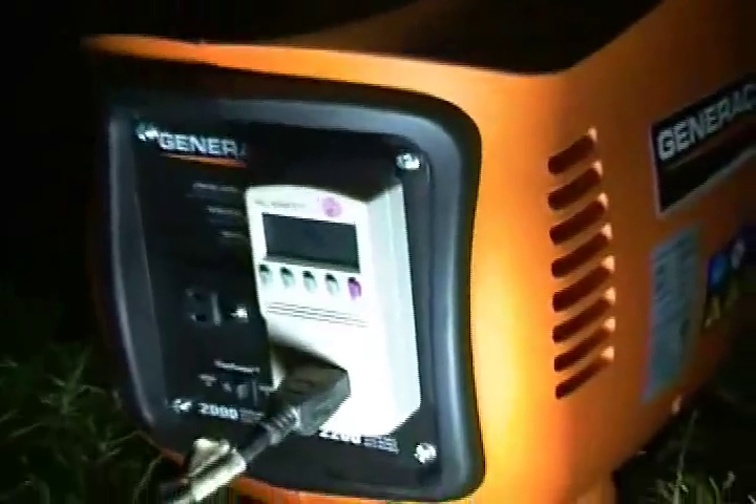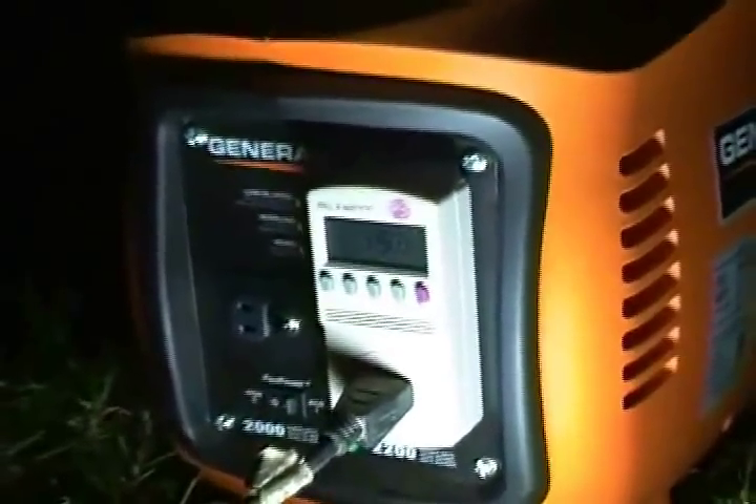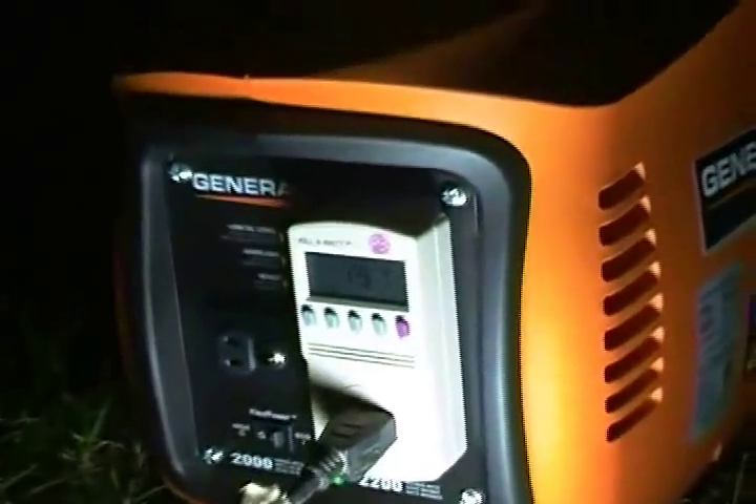The next thing I'm going to do is plug in this heater right here — it's a 1500 watt heater. Now we're running about 20 watts with this light. As it warms up and puts out a little more light, we're running about 20 watts. As it warms up you can hear the generator just humming away.